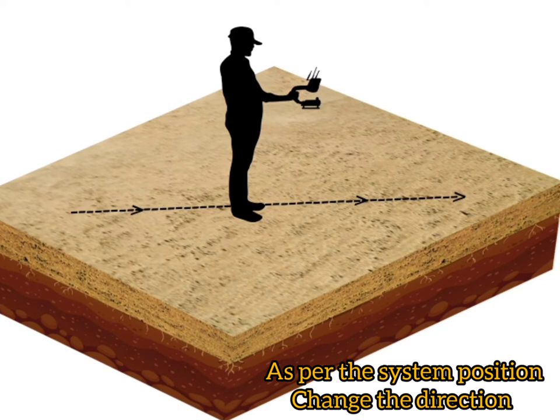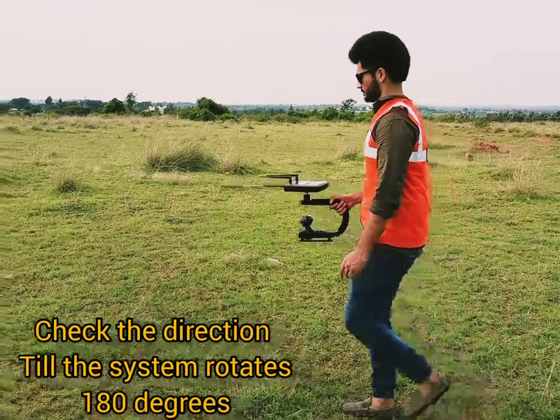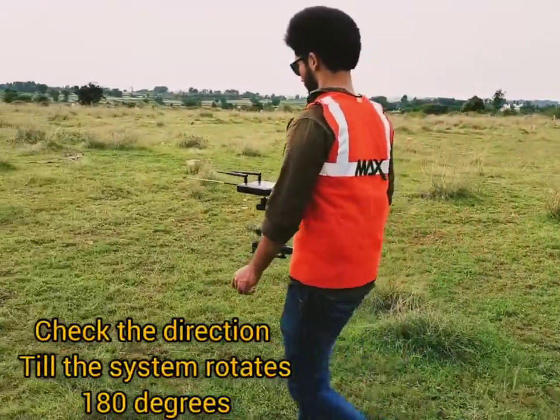As per the change in the system position, continue the survey on the next track until the system swivels 180 degrees or a vibration alert, which confirms we are crossing the target.